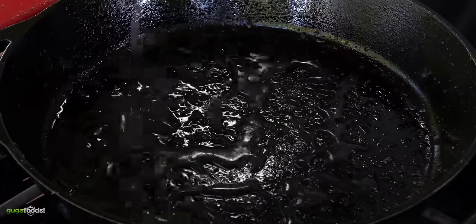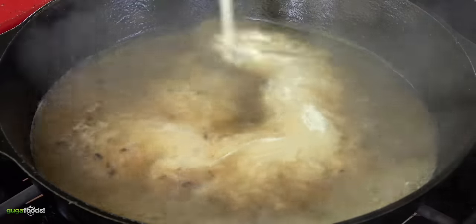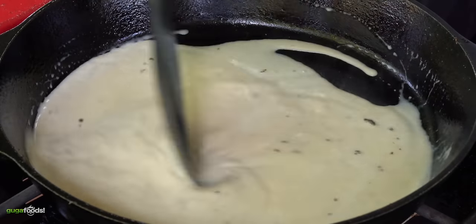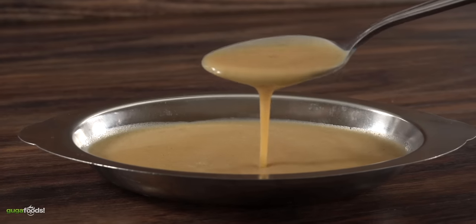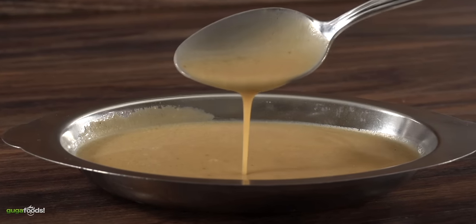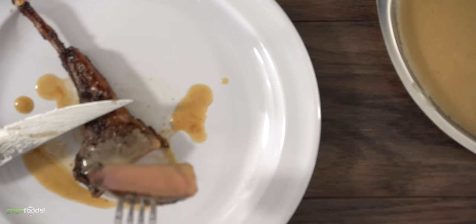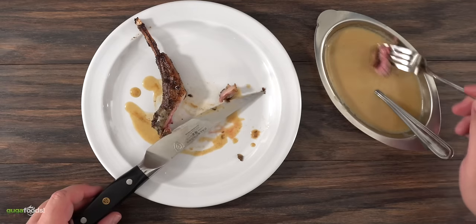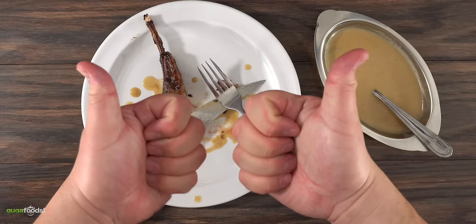Where's the lamb sauce? Using the same pan I threw in two cups of chicken stock, cooked it and let it reduce to half. Once done, add half a cup of heavy cream, mix well, then incorporate two tablespoons of cold butter into the sauce. You are left with a perfect lamb sauce that is easy to make — and most importantly, it will make Gordon Ramsay happy. Trying it with the lamb sauce — yes, it does make it better. But if you don't want to make the sauce it's good enough on its own. If you have the time, make it — you will not regret it.